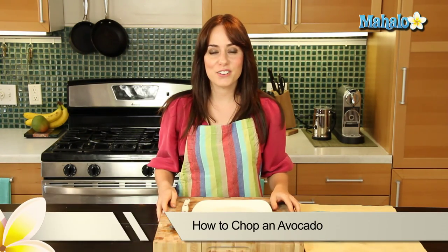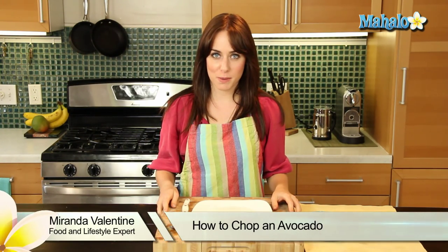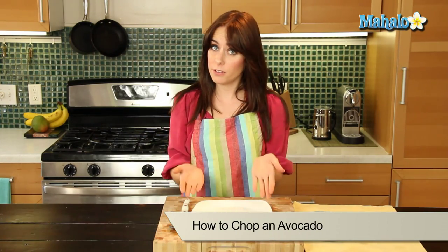Hi, I'm Miranda Valentine, editor of the lifestyle blog Everything Sounds Better in French, and today I'm going to show you how to chop an avocado.